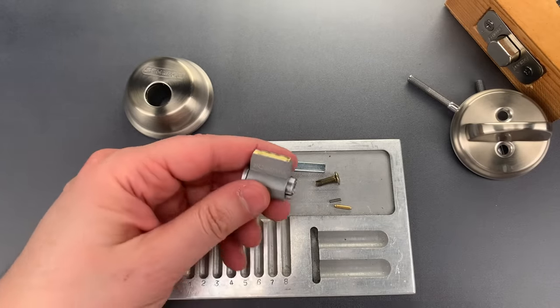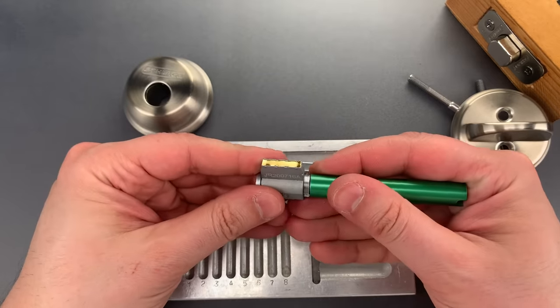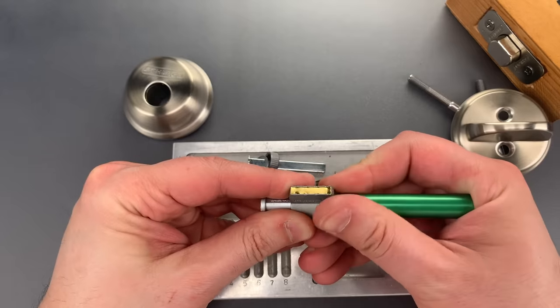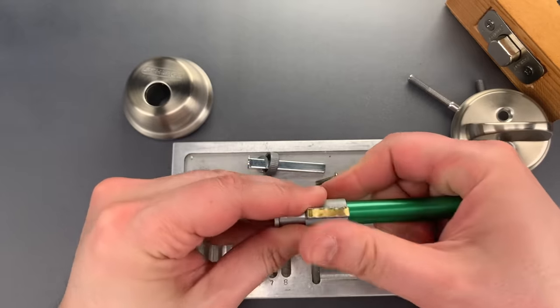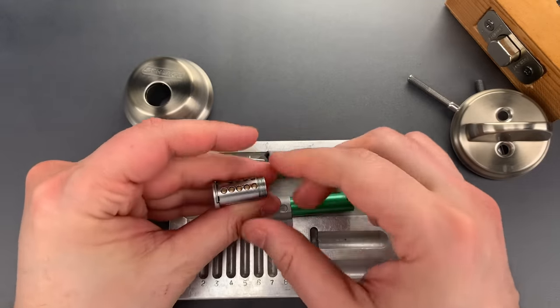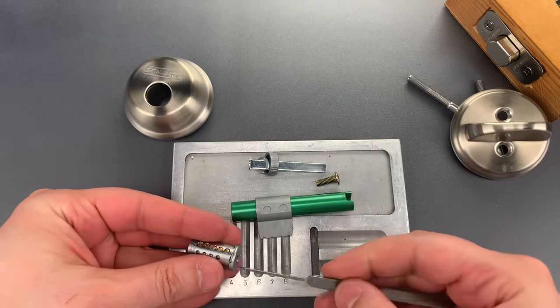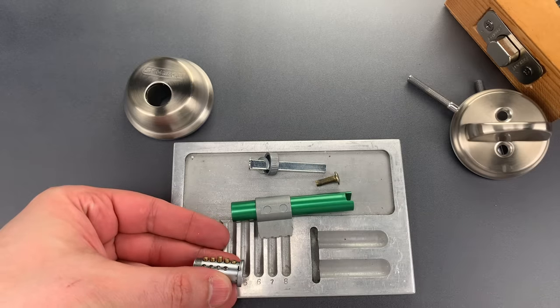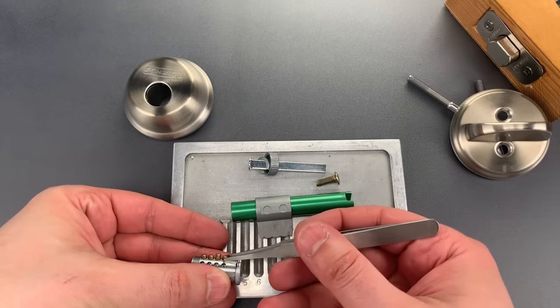Okay, we can now remove the core by using this follower that ensures none of the driver pins drop down, and let's remove these key pins. They all appear to be standard pins.